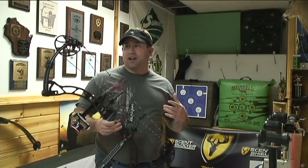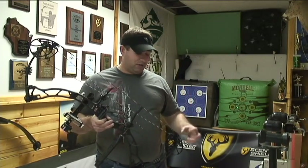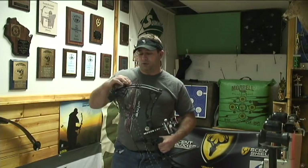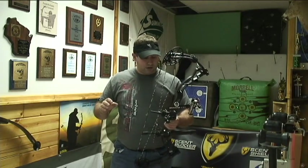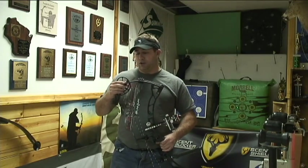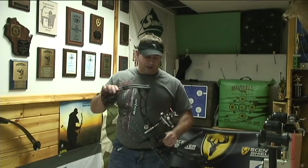This bow, when I got it, I actually checked it. There's absolutely no cam lean on it. You can put the laser on the cams and it's perfectly straight. One of the other neat little things about the new Obsession bows — they actually have a new design on their graphics for the bows. Definitely a little bit cooler than last year's, according to me. That's just my opinion, but I really like the new designs.